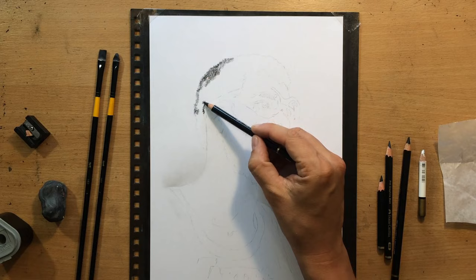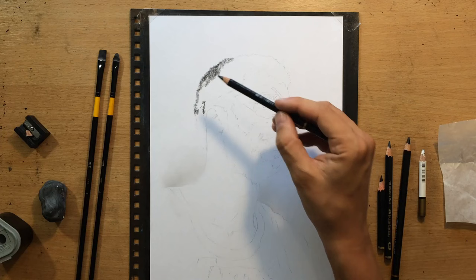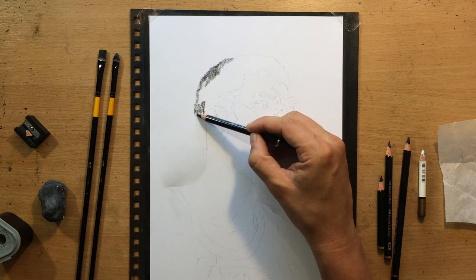I'm working on a Fabriano drawing paper, 9 by 12 inches in size. And I'm going to draw this like a vignette, so I'm going to fade the edges — which is what I normally do with a lot of my portraits.